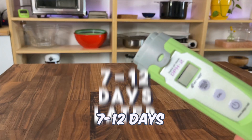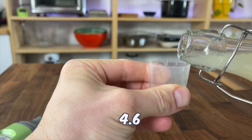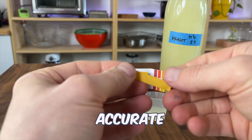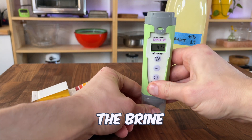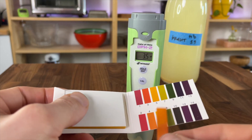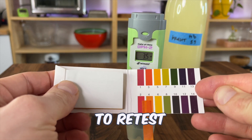After 7 to 12 days, I'll use a pH meter or pH tape to verify the acid level is below 4.6. pH tape is the most cost-effective tool that gives a very accurate reading — just dip the strip into the brine and match with the color chart. For the pH meter, place the tip into the brine and in about two minutes you'll get a result. If the pH isn't at 4.6 or lower, just check back in three days to retest.